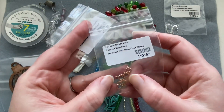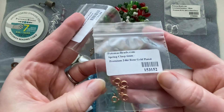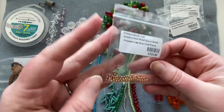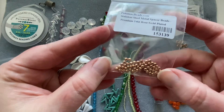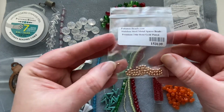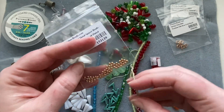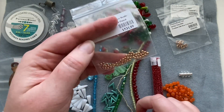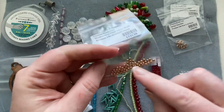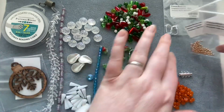We also get some rose gold plated spring clasps — I don't think I have any rose gold clasps, so that's great — and you get five of those. Then there are some rose gold little metal spacer beads, very cute, maybe two and a half millimeters, slightly wider than they are long lengthwise.